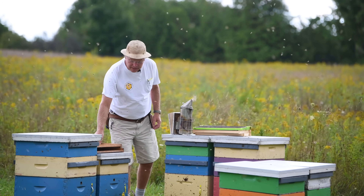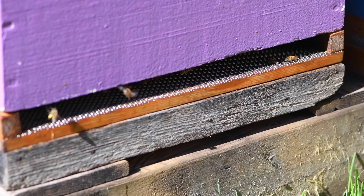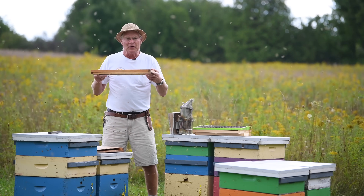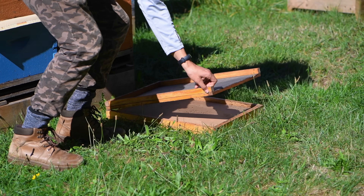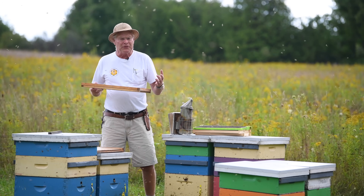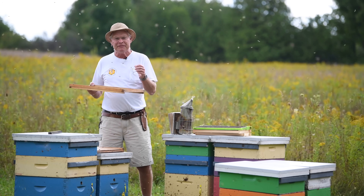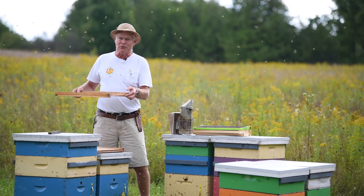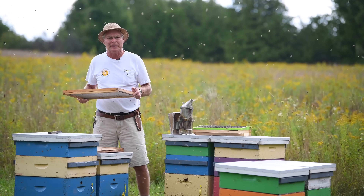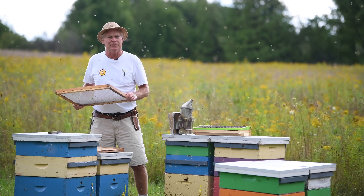The first method is the screen bottom board. With a screen bottom board underneath the hive, mites that are inadvertently dislodged fall through the screen down onto the tray beneath the hive. Those mites wait for a bee to come along, but no bee does, so they're stuck and can't reproduce. This can decrease mite levels by 15%. Their primary purpose is also for monitoring mite levels, so they serve two functions. Watch our video on monitoring using screen bottom boards for more details.